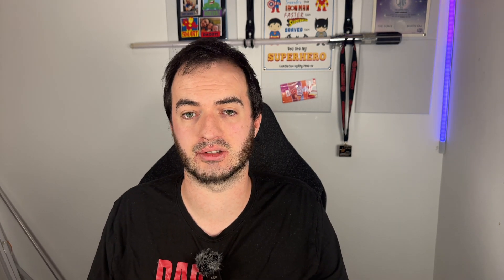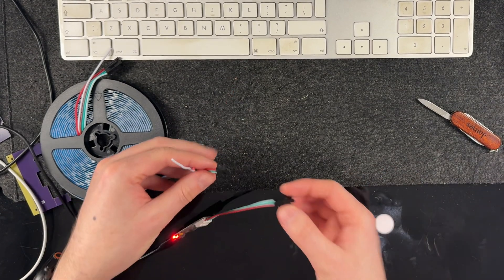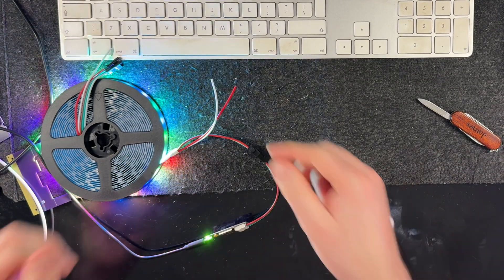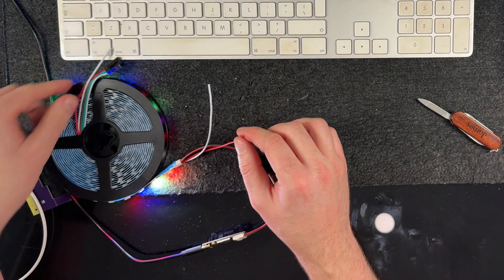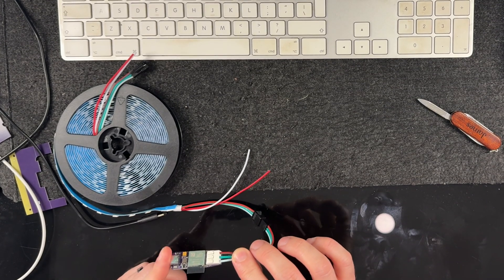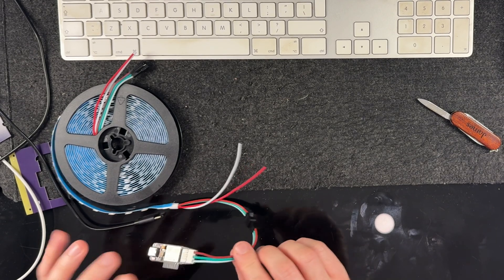The next most common way you might use it is on setups that require more voltage or current. In these cases you'll need an external power supply, and all you do is simply wire the strip up to the board as previously mentioned and connect it up. Then you simply connect the power supply to the power injection wires included at the beginning or end of most strips. When using an external power supply, make sure that you do not also connect it to USB power, because it will power up happily from any voltage coming into the strip itself.